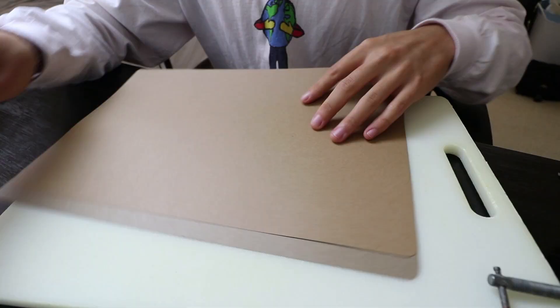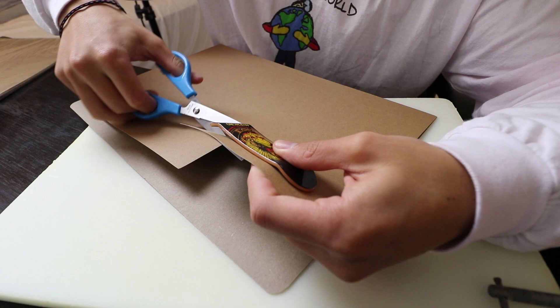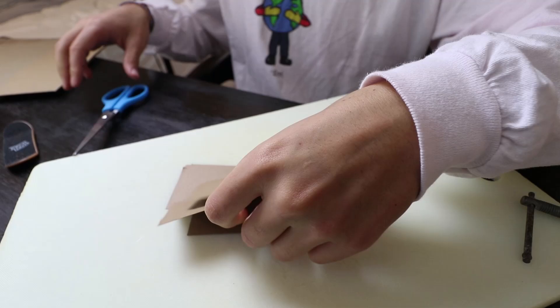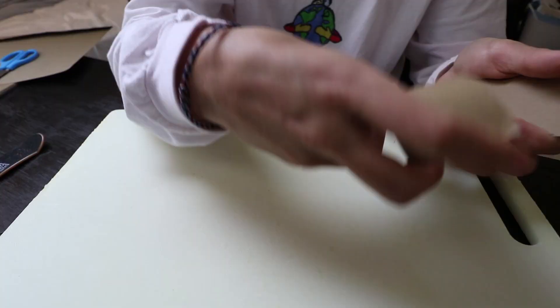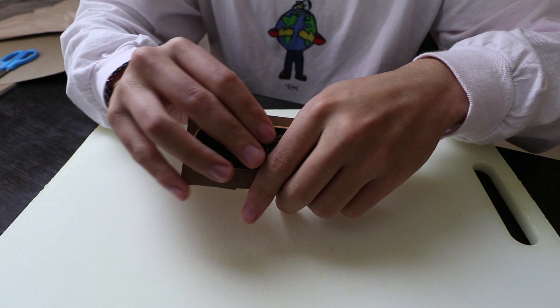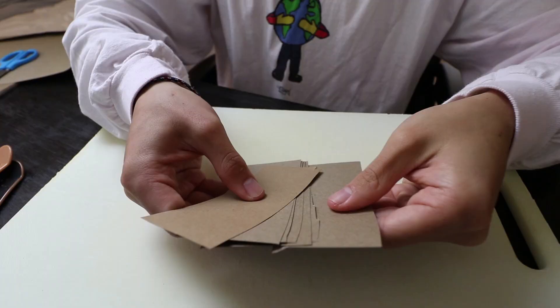First you want to start off with the cardboard — just these plain cardboard folders. What I do now is pretty much match the thickness of a tech deck. I'm going to do around seven or eight plies of this. You're gonna cut out a bunch of these strips. I've decided to use eight plies so it matches the thickness a little better. What we're gonna do is glue them together and then stick them in between two tech decks so it molds them into the shape we want. It's pretty simple.